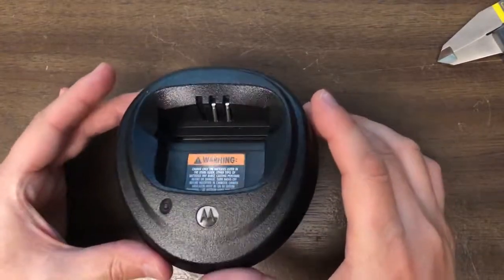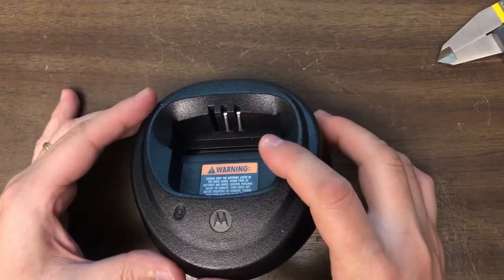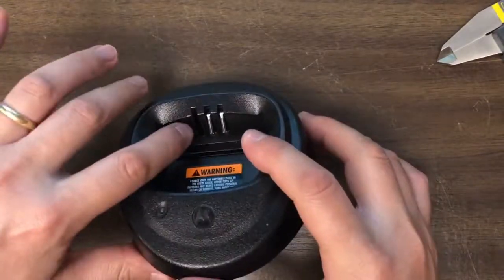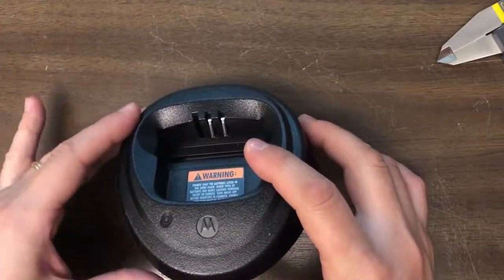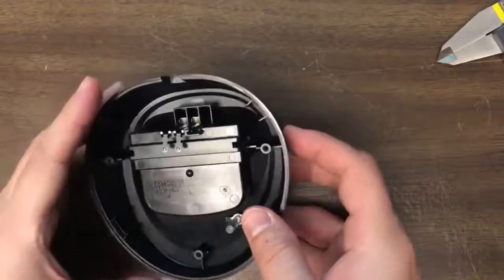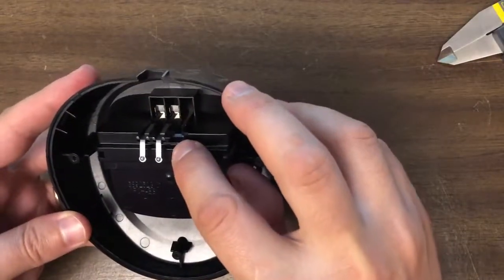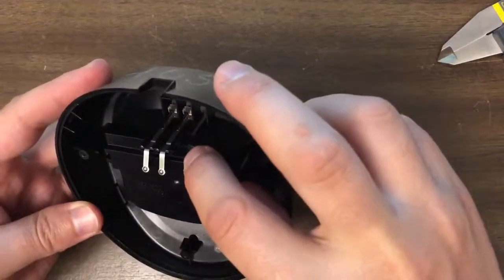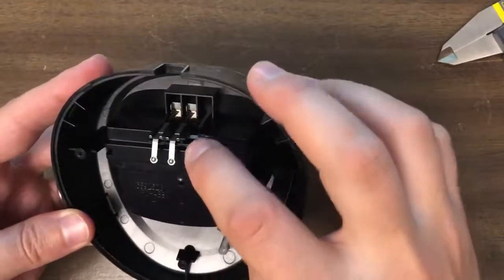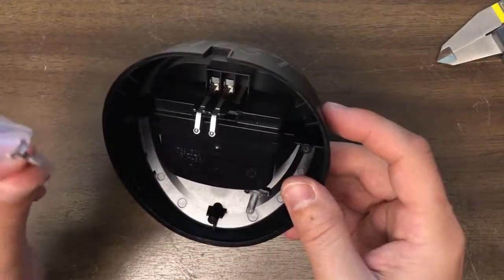We've had this happen a couple of times. The Motorola charging base has very thin plastic inside it, so the pin here has pushed out — pushed inside actually. I've already taken it apart and you can see here that the plastic has cracked away on this corner. Just a tiny little plastic piece and the metal piece has come out. Here's the metal piece.